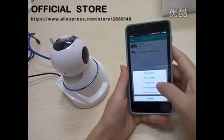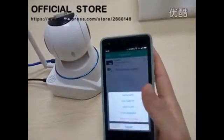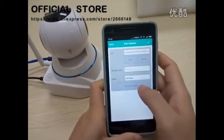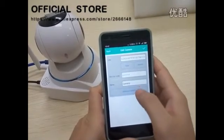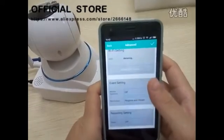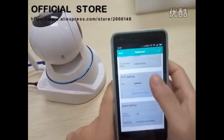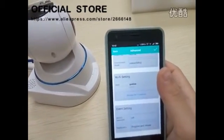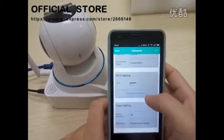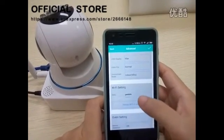Generally speaking, if you want to set up the IP camera to use WiFi without the cable line, you need to choose the IP camera settings. Some people want to use the wireless connecting way, so you could enter into the one setting and choose the WiFi setting here and input the password.